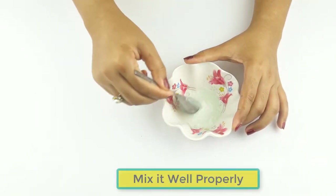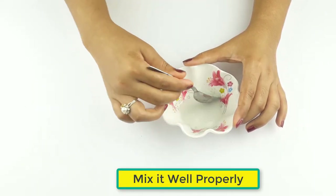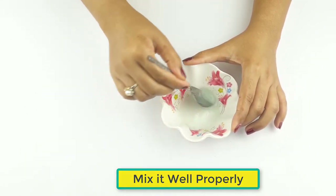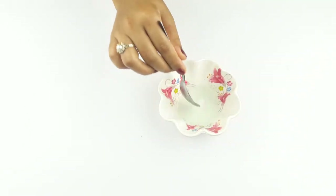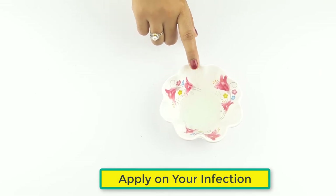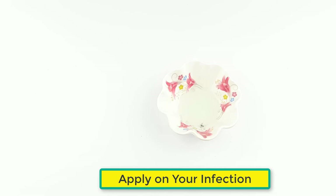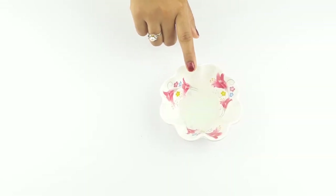Mix it all well and properly. It is now ready for use. Apply especially on your affected area, leave it on overnight, then wash your hair and scalp the next morning. Use two to three times a week for better results.